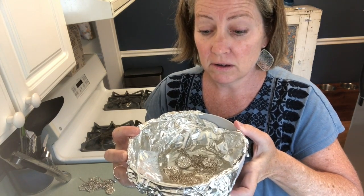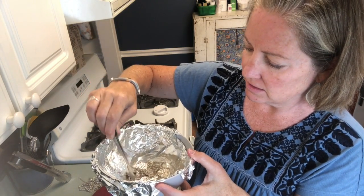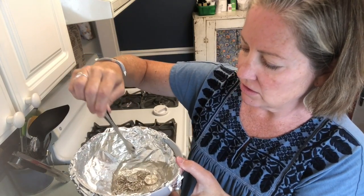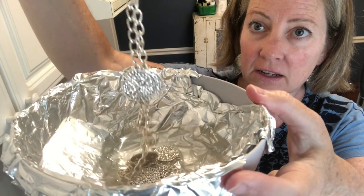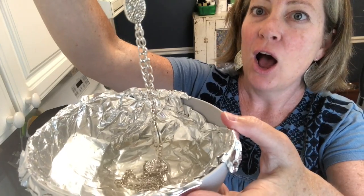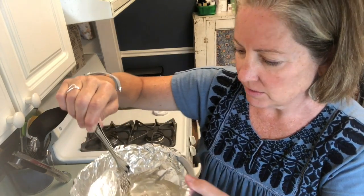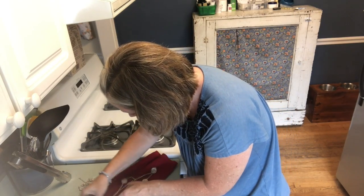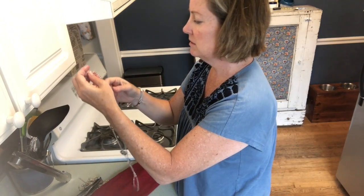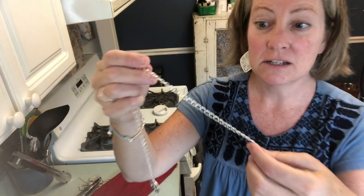It said to leave it in there for a minute. The rose color is gone — hope you can see but it's really sparkly, you see that? Alright, I'm going to put it over here on my towel and dry it. The pieces that were rosy — they're not anymore! You guys, it really worked. Can you see how sparkly that is?